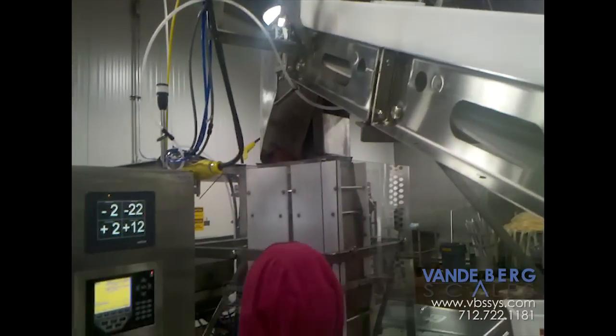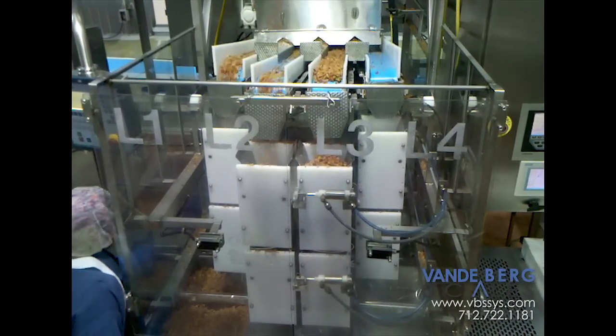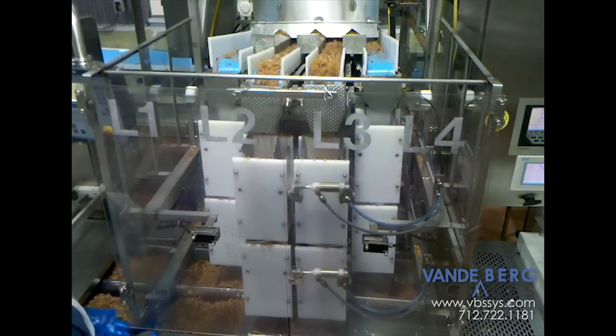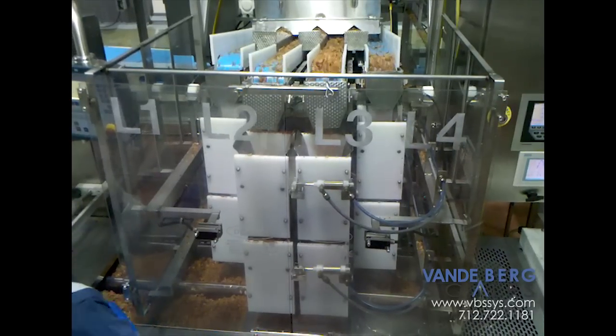We have designed these systems to accurately fill and weigh pouches, pockets, or trays as they are conveyed directly from the slicing or grinding machines, eliminating the time-consuming task of manually weighing and filling.